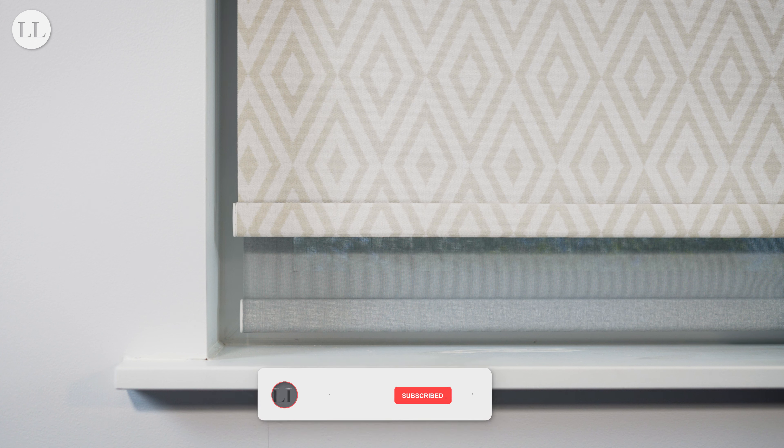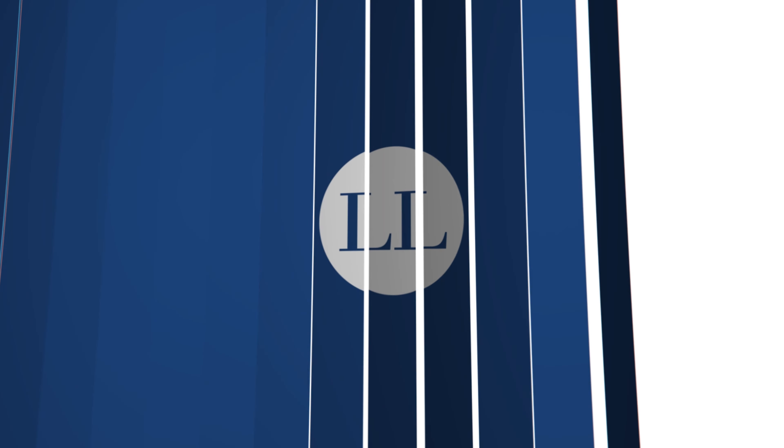That's how to measure for your double bracket roller blind. You can click the annotation on screen now to see our current roller fabric collection. Thanks for watching, and remember to like and subscribe for more on How To Blinds.